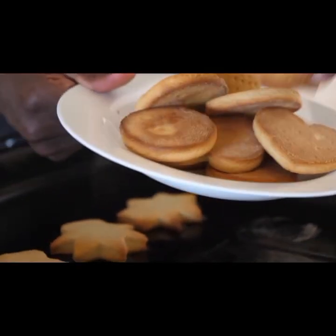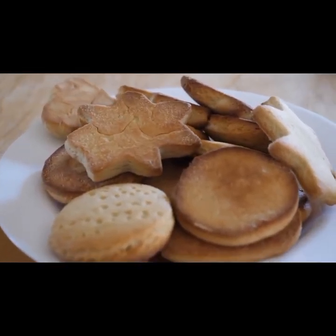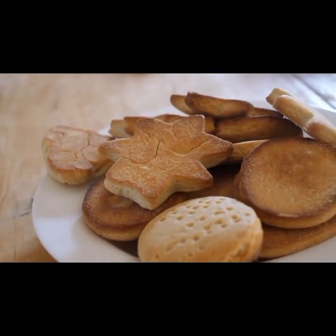You can do strawberry cookies, chocolate cookies — any flavor of your choice. It depends on the interest of the client or your own interest. You can choose any flavor you like.